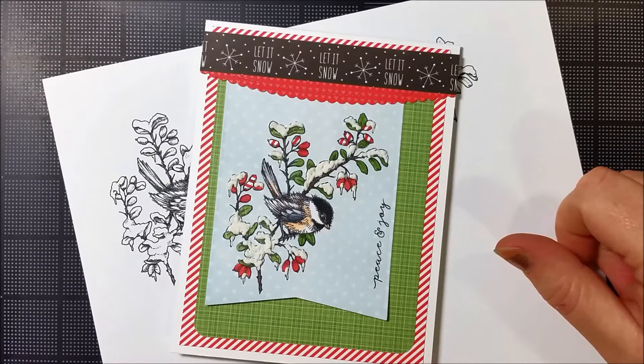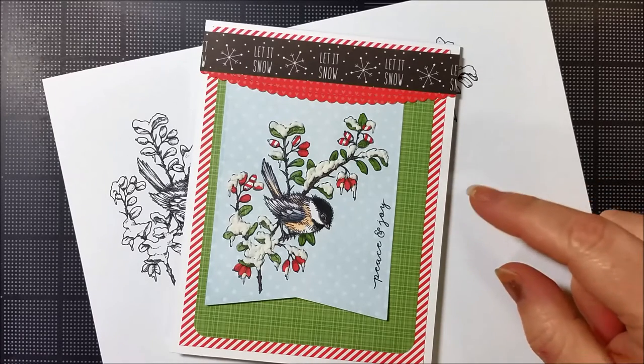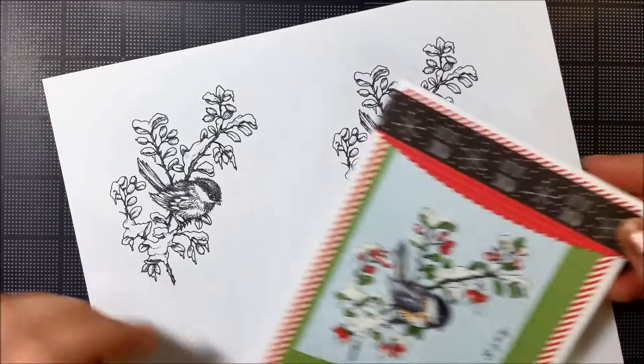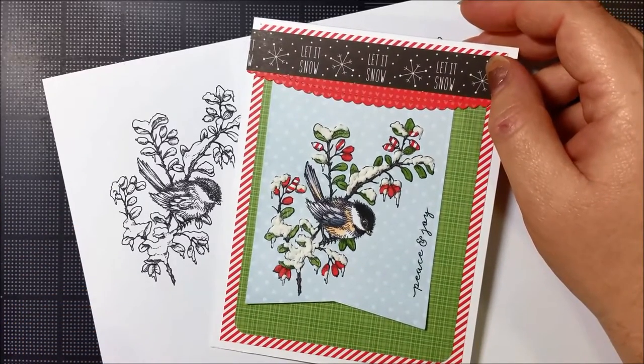Hi everybody and welcome to Inspire Me Monday. I'm Alison Cope and today I'm your hostess. Today we are going to talk about digital images and how to paper piece them. You heard it — how to paper piece them. So we're going to make this card today and you're going to go from voila to voila. Join me in my scrap room, away we go.